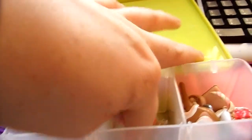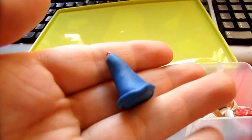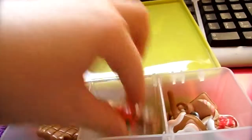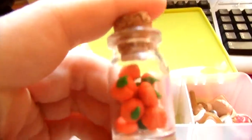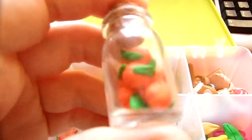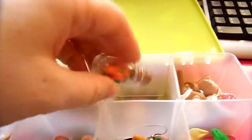And this one is not done yet. This is the not-done section. I need to paint this — it's going to be Mickey's magic hat. And this one — I really love this one — it's a bottle with really small pumpkins inside. But it needs a cell phone strap, so that's why it's not done yet.